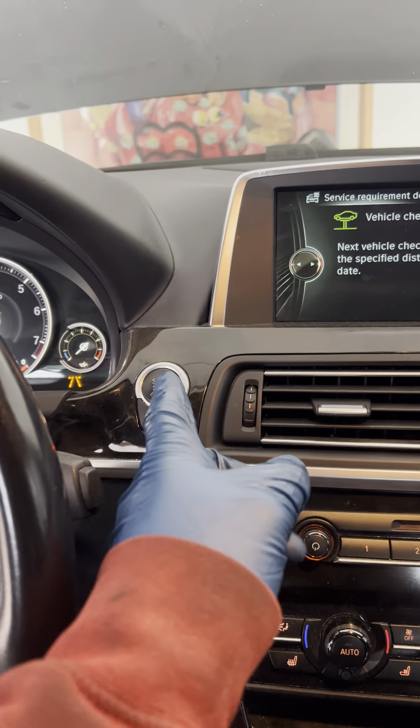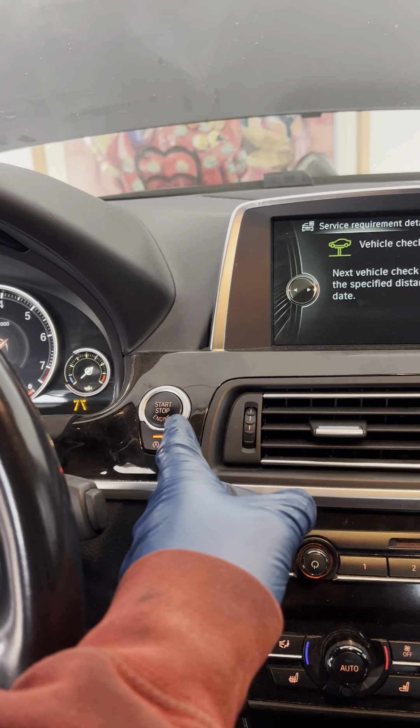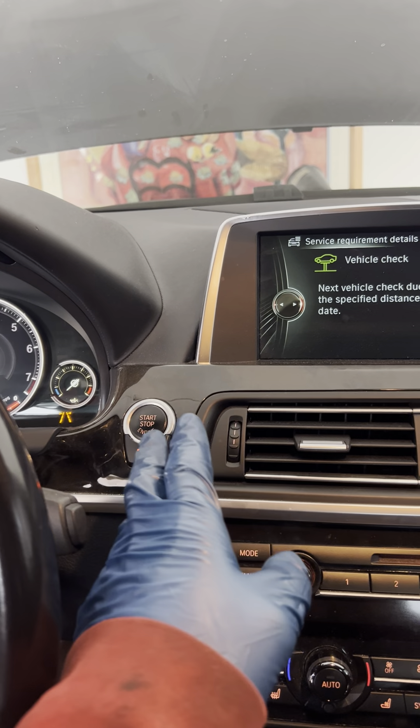First, press the start button and put the car in accessory mode. You don't want the engine running, you just want the accessories on.